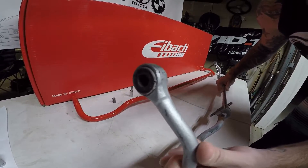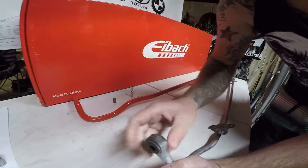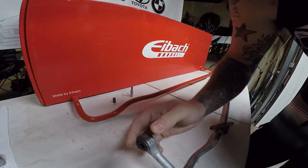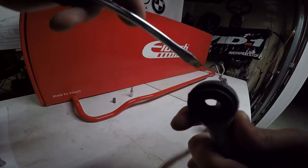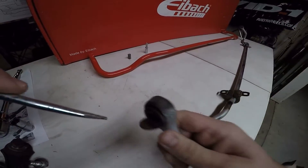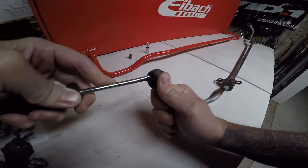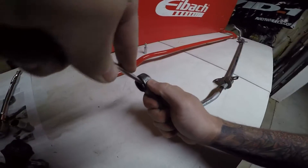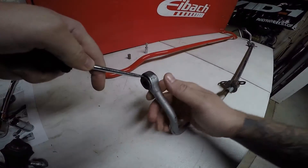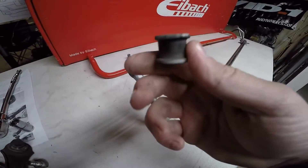Next thing you're going to need to do after you get the sleeve out — set that aside — you're going to need to get these bushings out. Sometimes they can be hard, sometimes it can be easy. Usually they're pretty easy because they're worn out. I would suggest always replacing them. What I like to do is try to fold them in, get a flathead a little bit and just pry in. So you get your flathead and put it right here on the edge, then press in and kind of force it out. It's going to take a little bit of work, but as soon as you do it, it's going to pop right through — just like that and it's out.